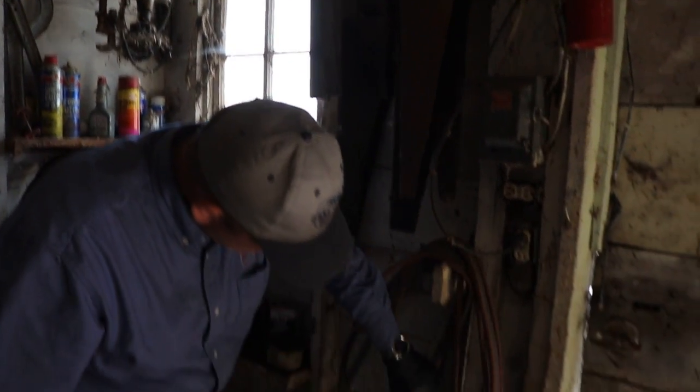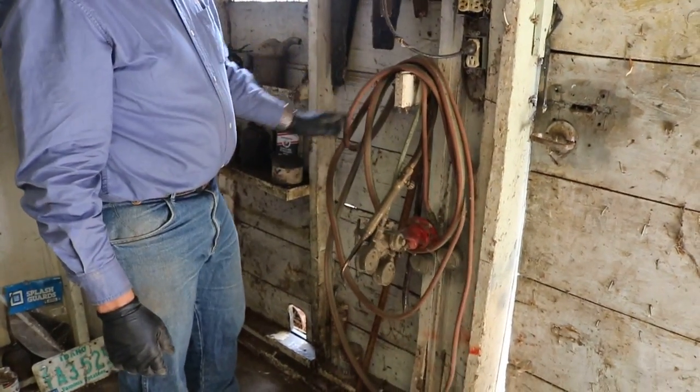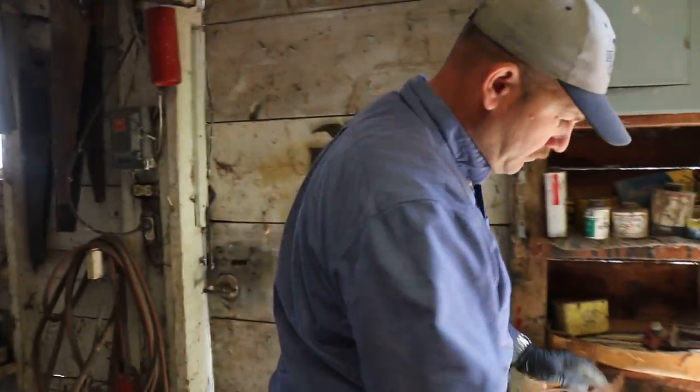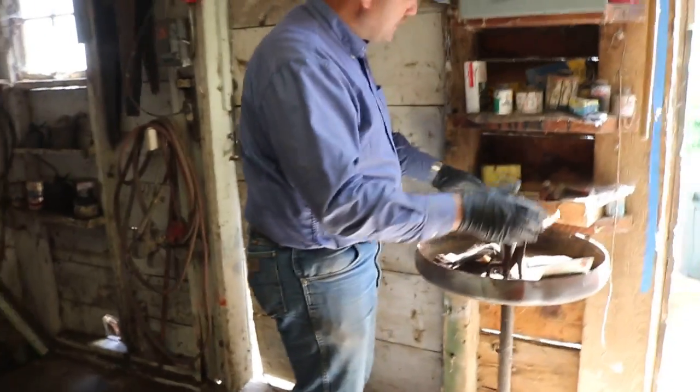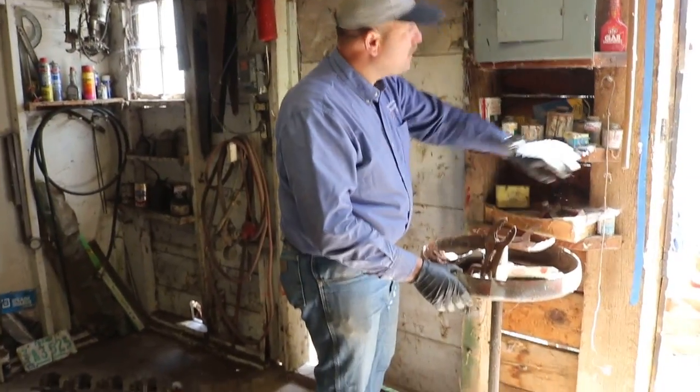Here's some welding hoses — the hoses are pretty old. Things hanging up in the rafters: pipe and all the way down to this forge. On this side, welding rod, some old cans and whatnot, to the blue tape.